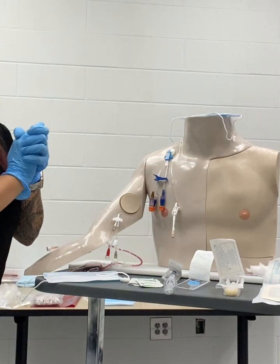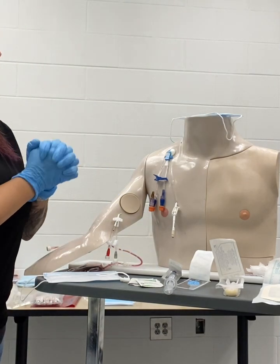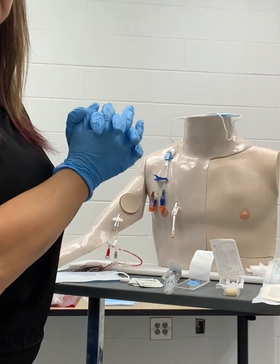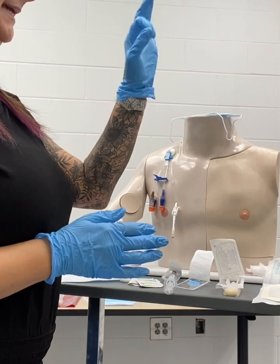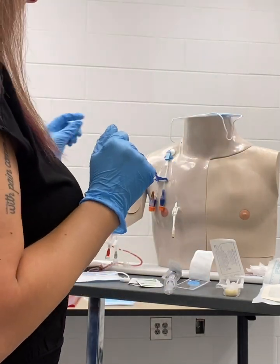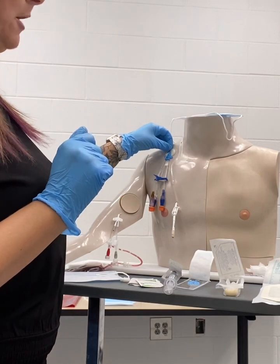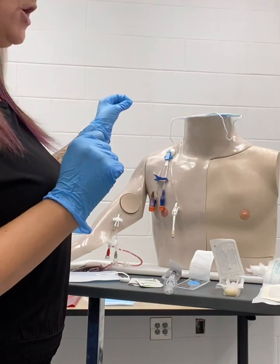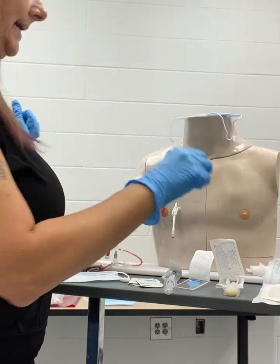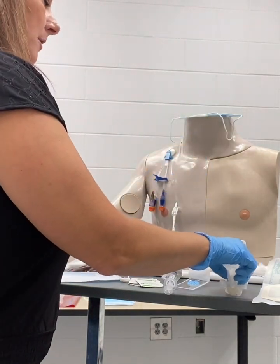At this point we want to don sterile gloves. After I have my sterile gloves on, I'm going to go ahead and get ready to begin the procedure. One hand will be clean, one hand will be sterile. I'm going to go ahead and remove the bio patch with my non-dominant hand and discard that. I'm going to take my sterile dominant hand and grab my first chloroprep.